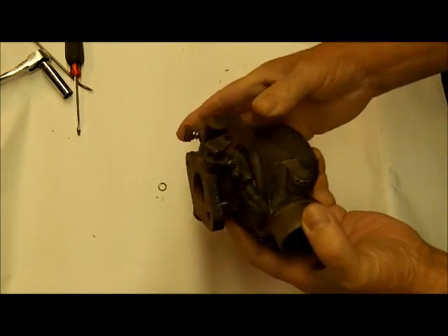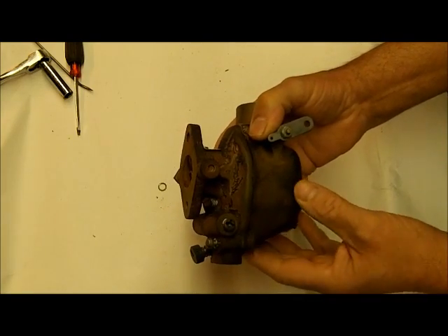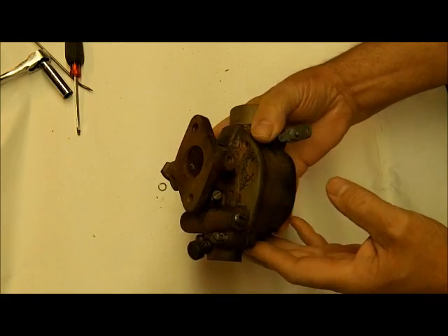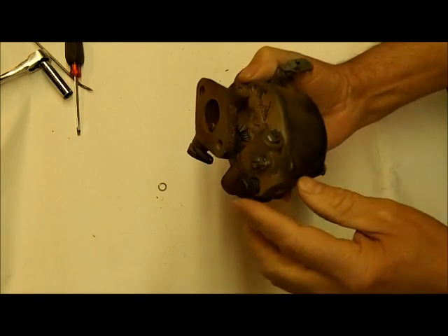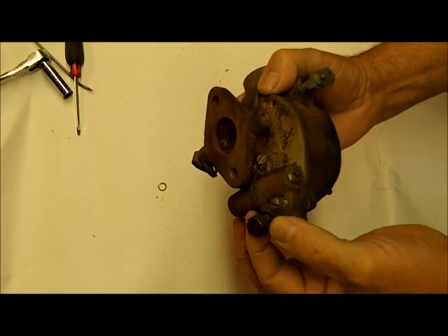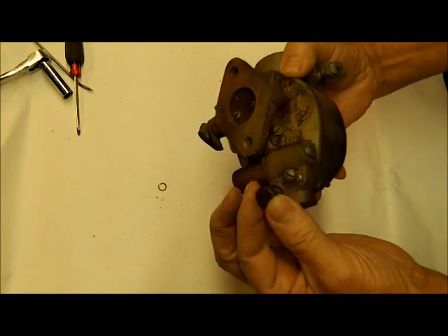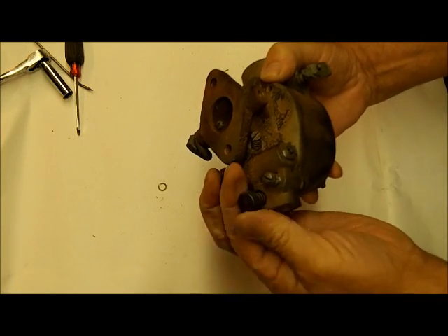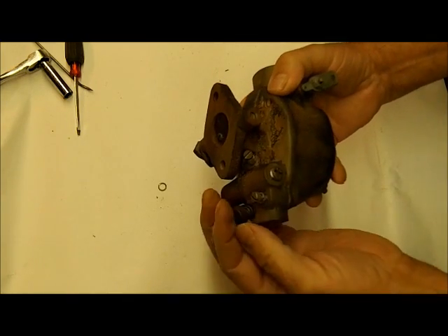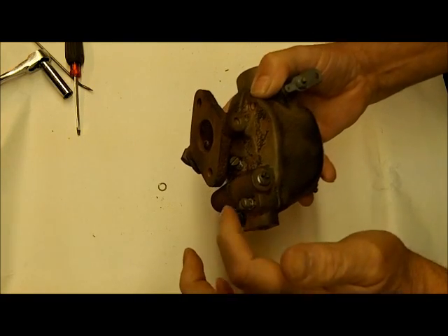There are basically three types of this Marvel Scheibler: A, B, and C. The A has a fixed power jet adjustment, so there's no way to adjust it. The B type, which is this one, has the large adjusting screw on it. There's also a C type — it also has an adjustable screw, but it's much smaller and it goes at a diagonal.